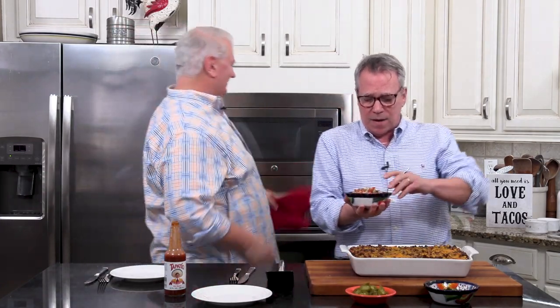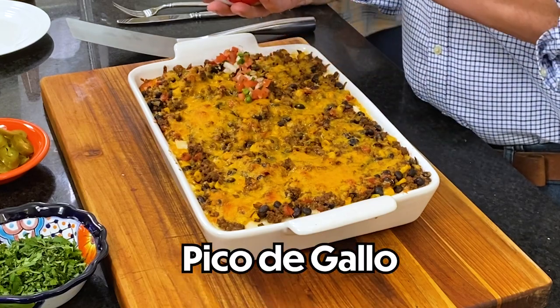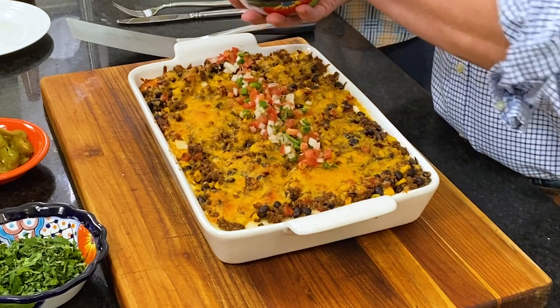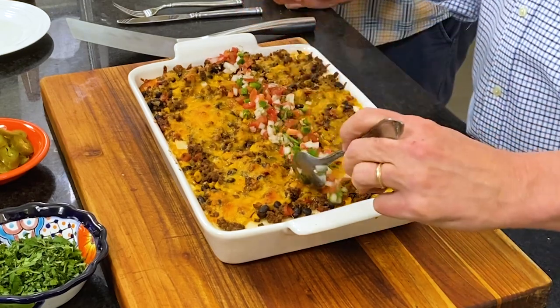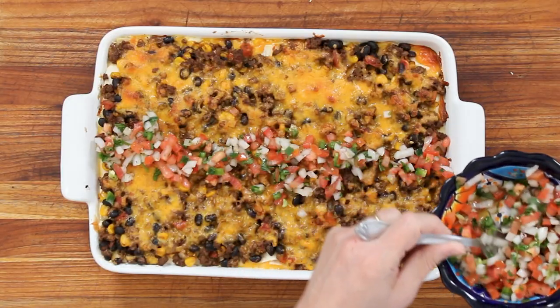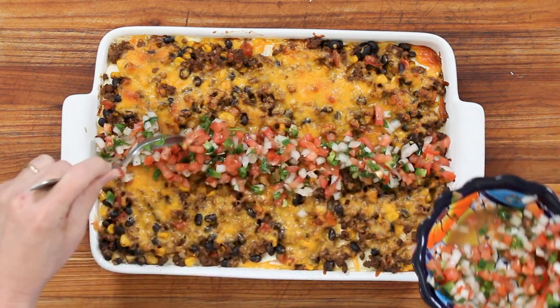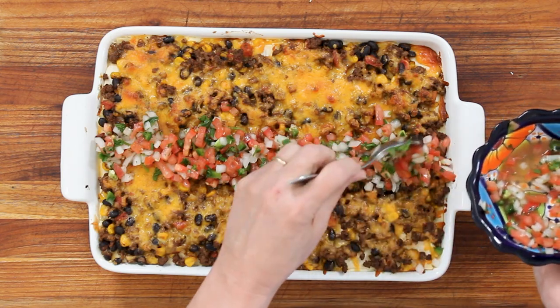So we've got some pico de gallo here. Of course you don't have to do this, but it does add a lot of flavor. It definitely adds a festiveness. We like to serve this on the side as well, so you can have some extra when you get your own little slice. We have a recipe for homemade pico de gallo — it's so easy to make and it's really good when it's fresh.